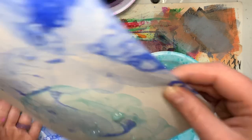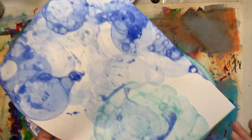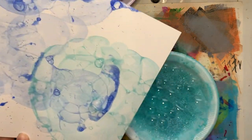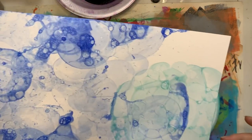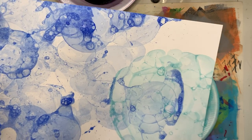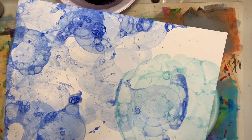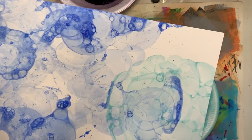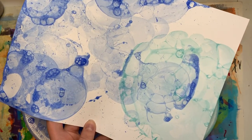All right, there we go — got a couple of different colors in there, which looks really neat. So there are just so many ways that you can fill your paper with these fun bubbles. Have fun experimenting with this today, and don't forget to share with me because I absolutely love seeing what you guys come up with at home. Feel free to email me and share on Instagram and tag me. Everybody have fun and happy creating!